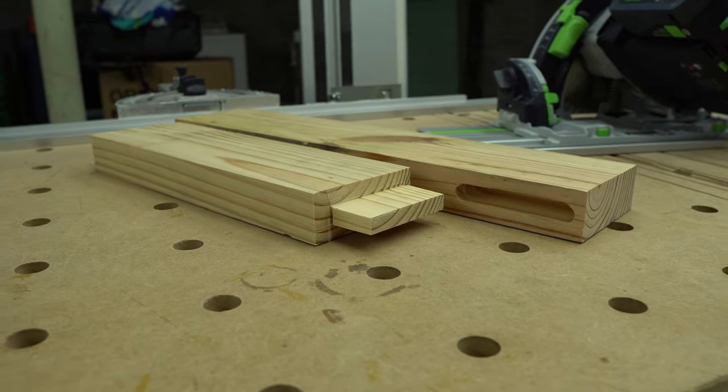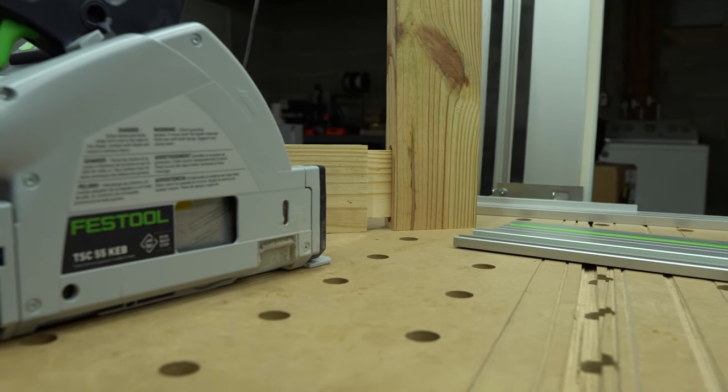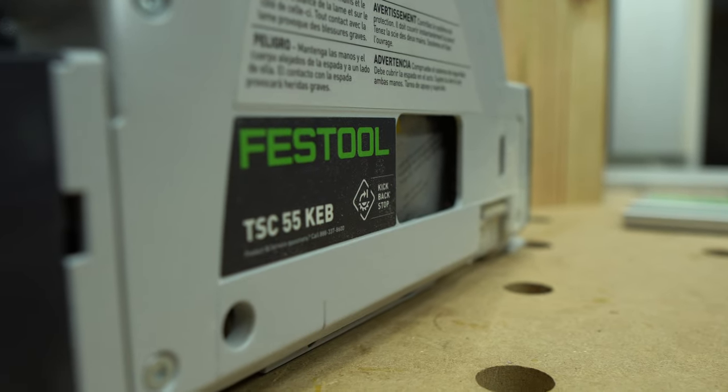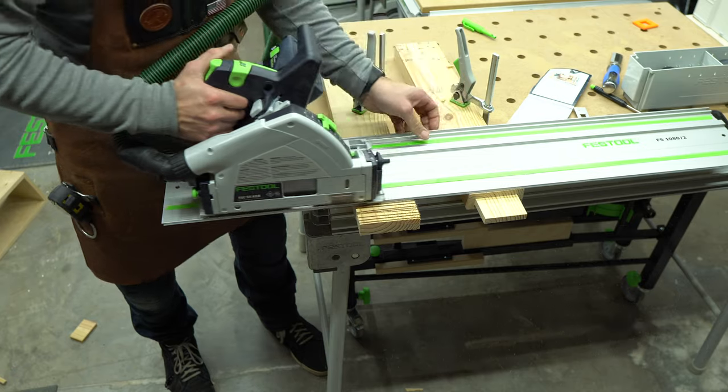Mortise and tenons are an easy and simple way to join two pieces of wood. The additional surface area and hidden substrate adds strength to the joint while keeping a minimal aesthetic appearance. There are two ways to cut tenons on the track saw: a cross cut section at the end grain or a repeat kerf cut at the face grain.